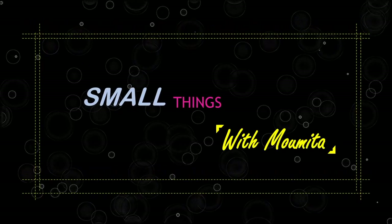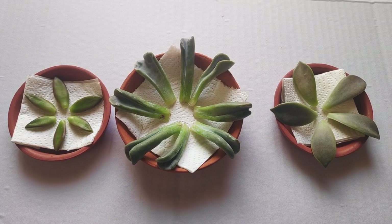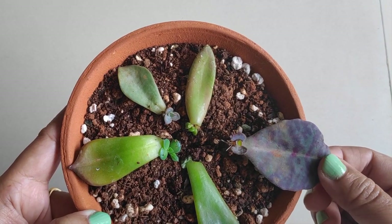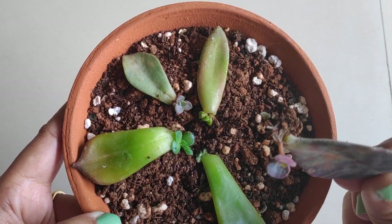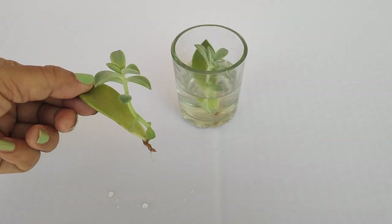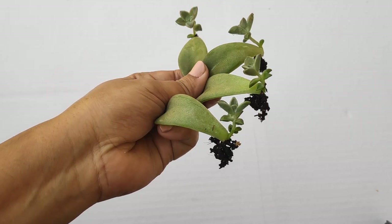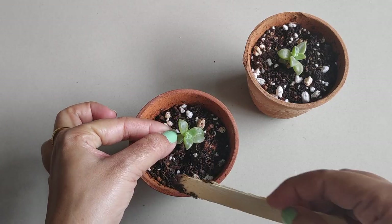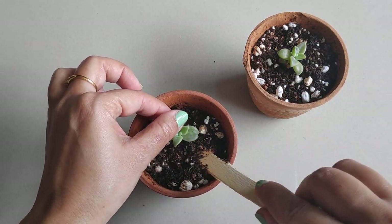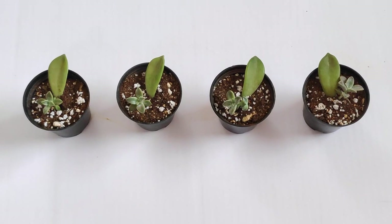Hey everyone, welcome back! Many times you might have seen that succulent leaves fall on the ground, root themselves and grow into plants. So it's definitely easy growing succulents from single leaf cuttings. You just have to keep few things in mind to increase the chances of success. Today I'm going to share all the tips and tricks to successfully grow succulents just from a single leaf. Let's get started!